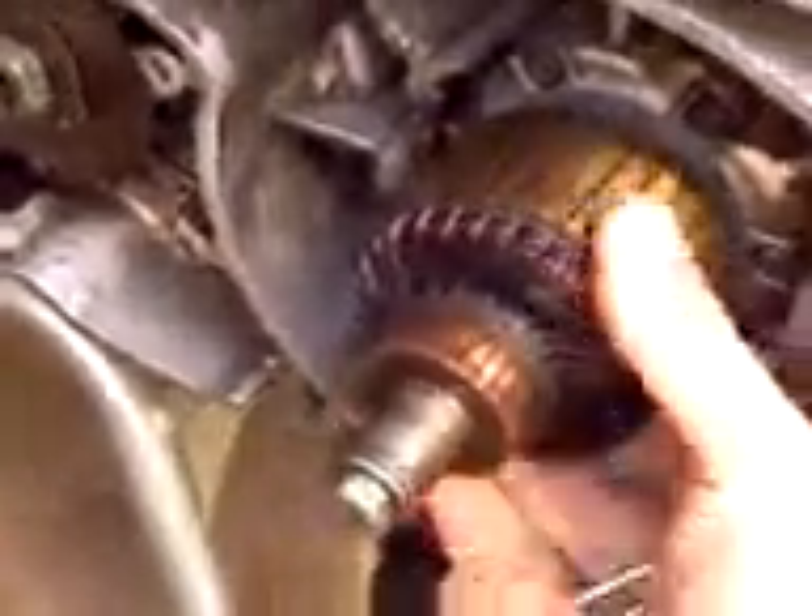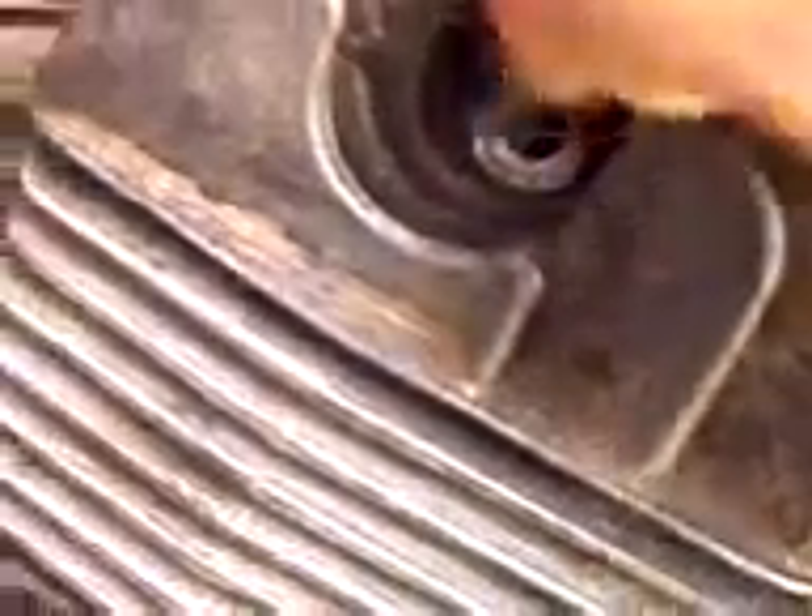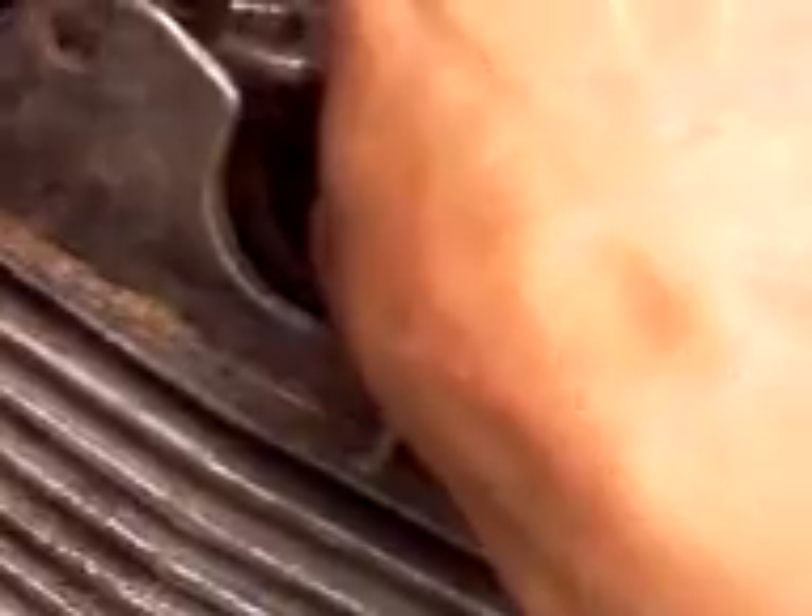The only thing that's stopping it turning is compression. Well, take out the spark plug. Get a piece of rope. Check there's no dirt on it or anything. Feed it through the hole — start feeding it into the hole.